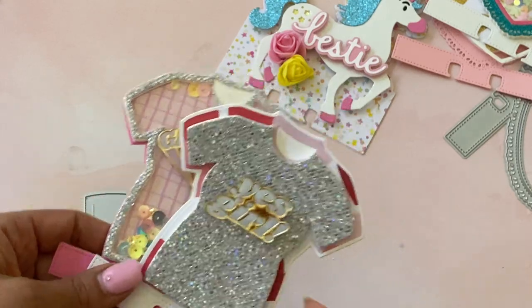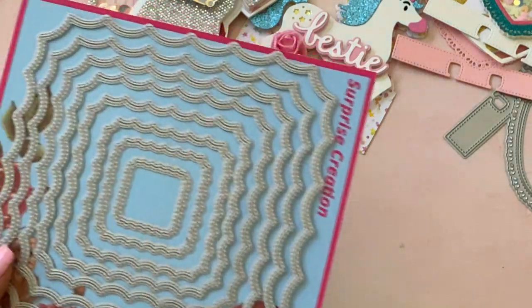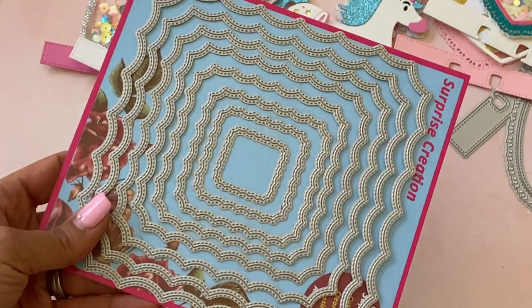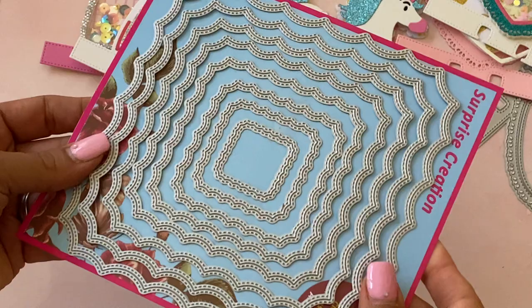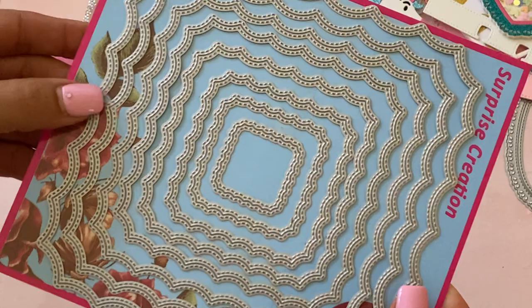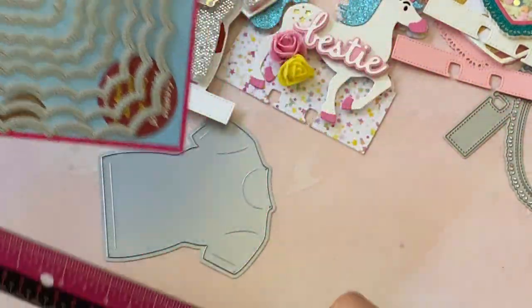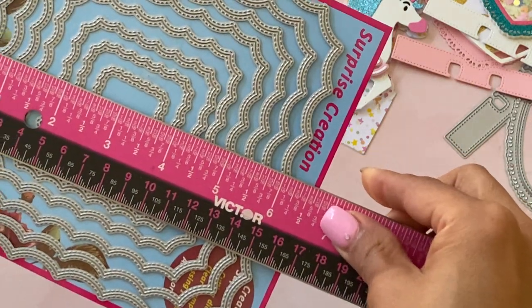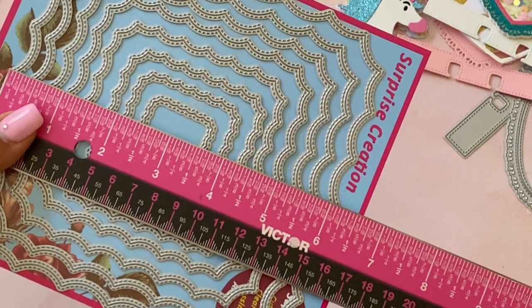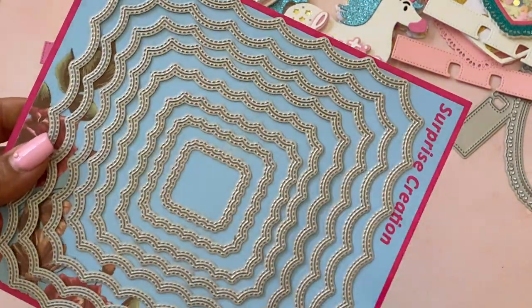Now we have some nesting dies that are new. This nesting die is gorgeous — I love the shape of it, it kind of reminds me of a spider web. It is double stitched and you get eight dies in this nesting set. The largest one measures six inches — so I believe it's six by six — just to give you an idea of size.